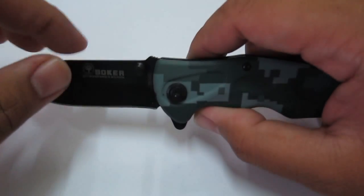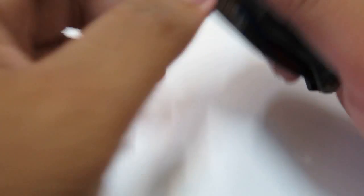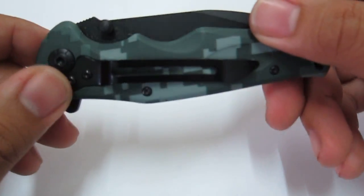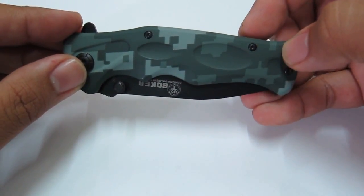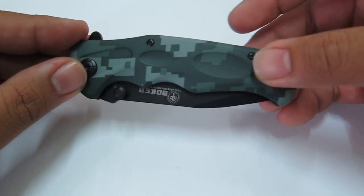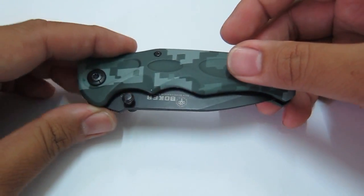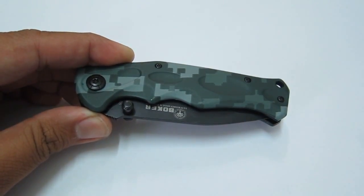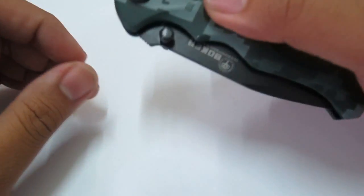So obviously it's a not-so-genuine Boker, but it's actually of a decent construction. The finish is not as good as an actual Boker, I would guess, but good enough for the price, which is 440 pesos. So it's a hollow grind. It's a flipper.